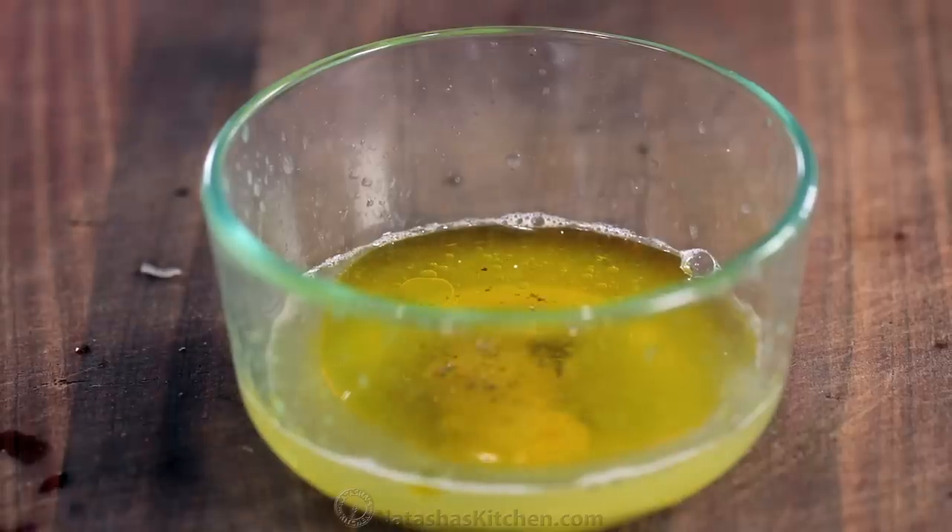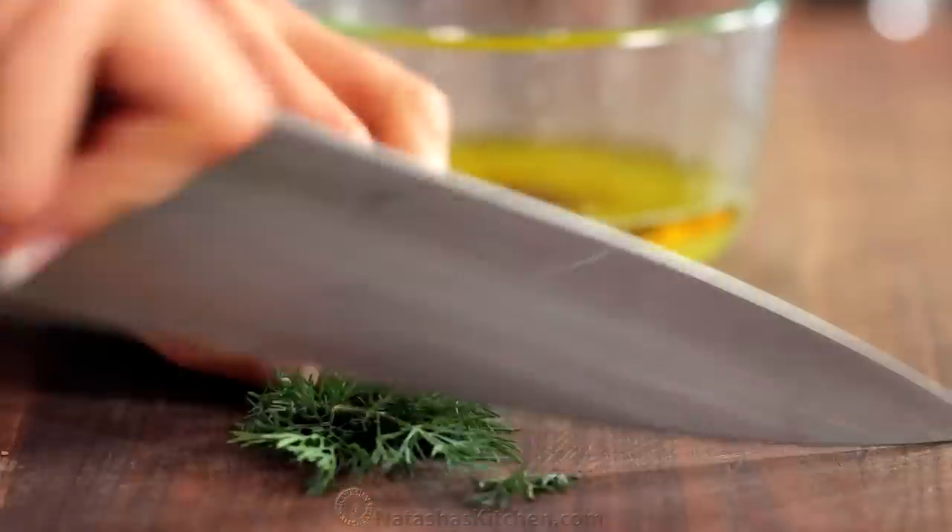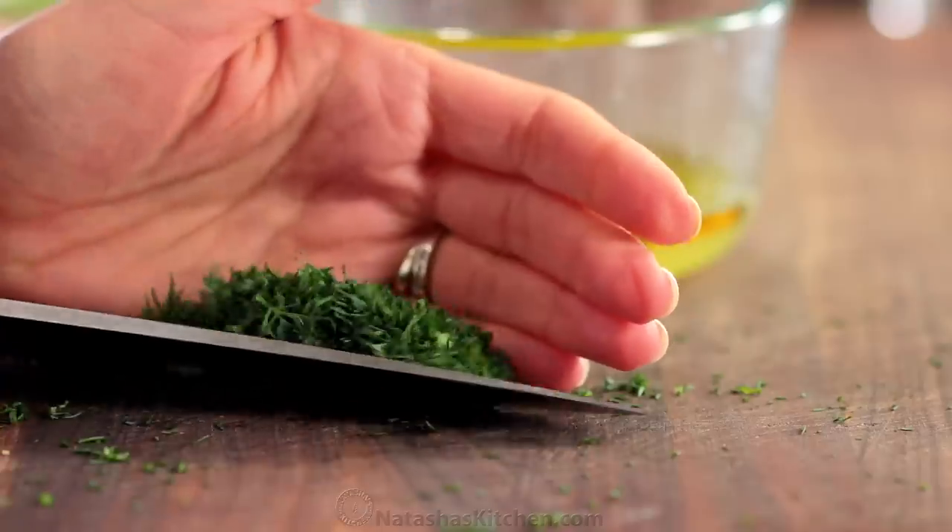Last but not least, add two tablespoons of freshly chopped dill and stir everything together.